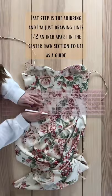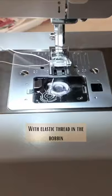Last step is the shirring, and I'm just drawing lines half an inch apart in the center back section to use as a guide. With elastic thread in the bobbin, I sew rows until it looks something like this.